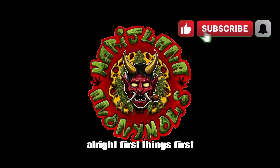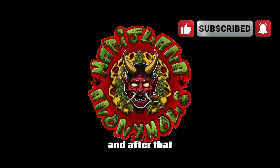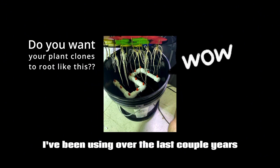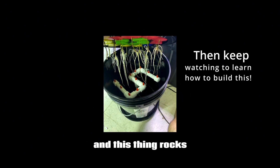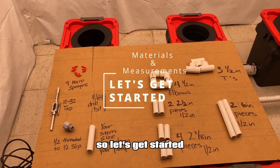What's up everybody, welcome back to the channel. First things first, make sure you hit that subscribe button before we even start, and after that we'll kick things off. So today I'm going to show you how to make this kick-ass plant cloner I've been using over a couple years, and this thing rocks. Let's just jump right into the video and get started.